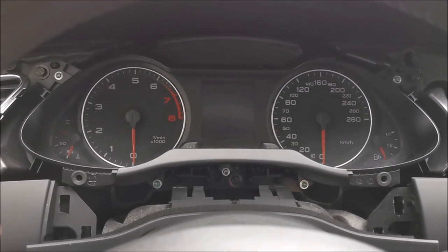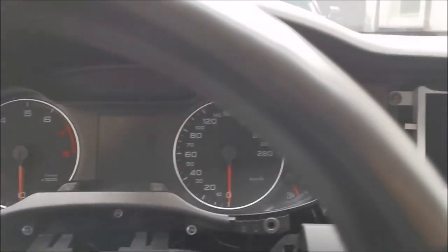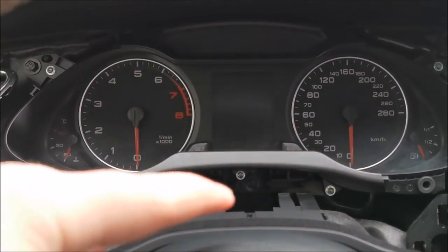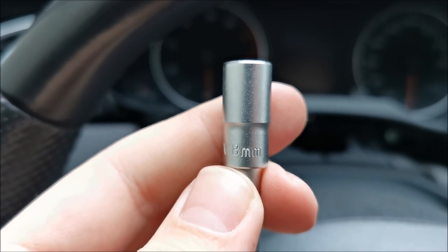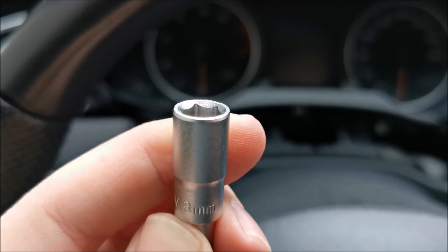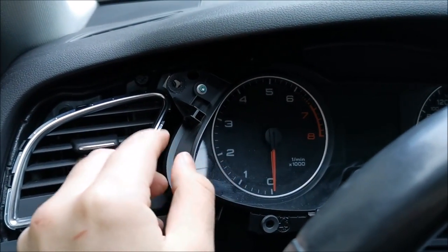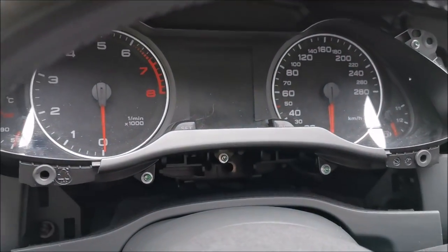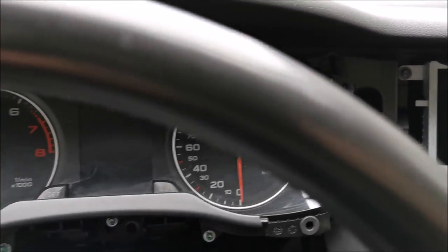Actually, scrap that — those T10 screws would take the cluster itself apart. We just need to undo that one and that one right there: two big screws and I think one in the middle. For those you need an eight millimeter hexagonal head. And this thing is out. Make sure you do not drop those screws inside your dash — you will reach levels of swearing you would not even think are possible.